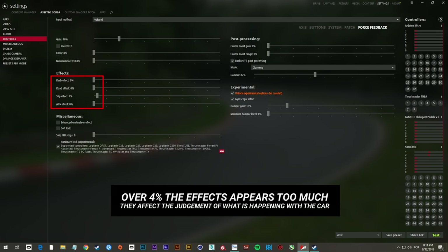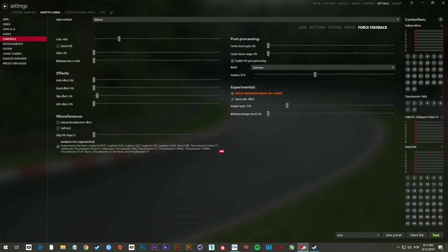This is only my personal opinion. Force feedback is a very specific taste for each person and can change drastically. But in my case, those parameters are the best so far — and I've played around 2000 hours already.